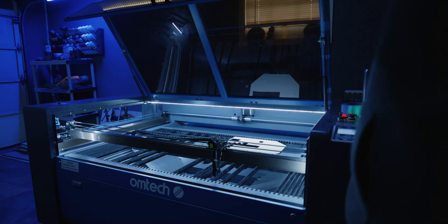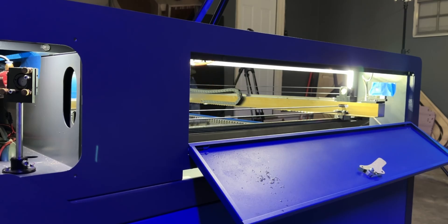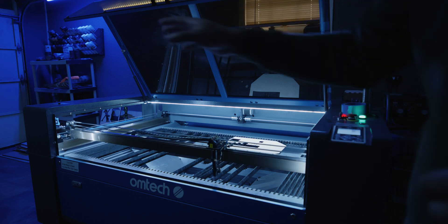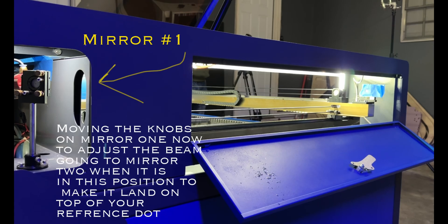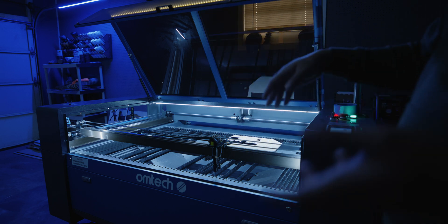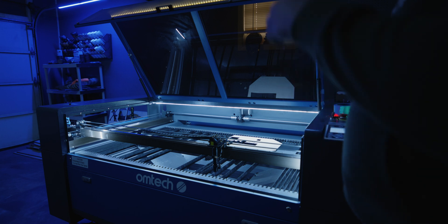Once you've got mirror two in the front position with your reference tape and a fresh piece of tape on top, go ahead and pulse again. Once you see where that beam lands, keep the machine in the exact same position — all the way forward. Now adjust the knobs on mirror number one to move your dot closer to the reference dot from the close position. Do not pull the reference tape off. You will notice that dot will not move when it's in the close position — this is why you only adjust in the far position.